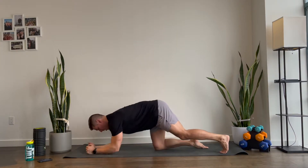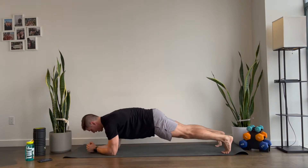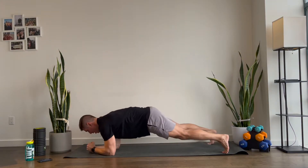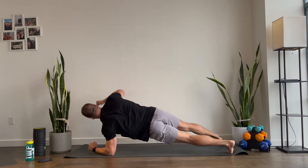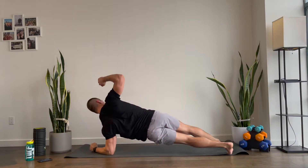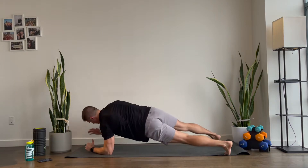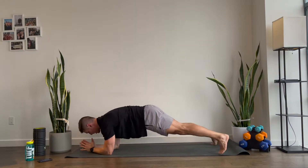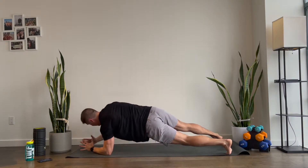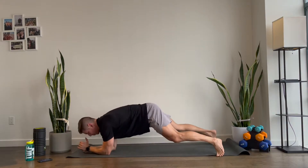Plank position. You can be in the full plank or you can be in a half plank right here. Either you can stay here, or you can go ahead and reach up with one elbow, and then reach up with the other elbow. Give me another 10 seconds. And then you're on your back — we're gonna be doing corkscrews. In five, four, three, two, and one.